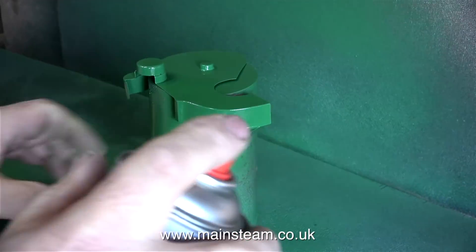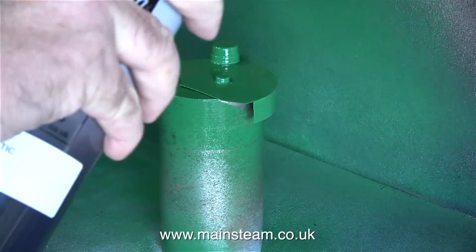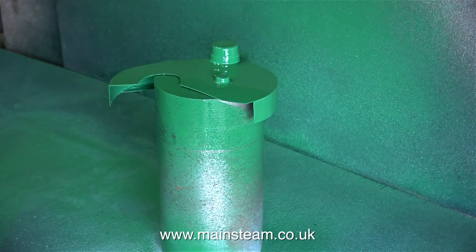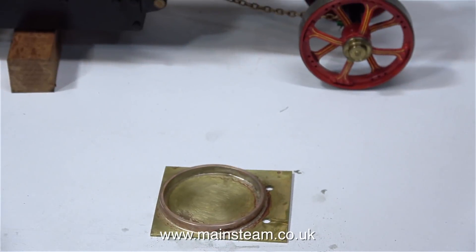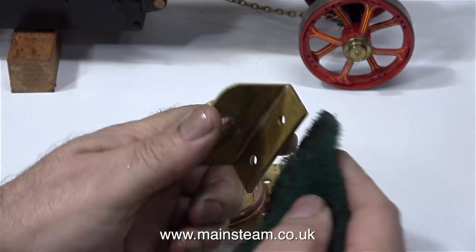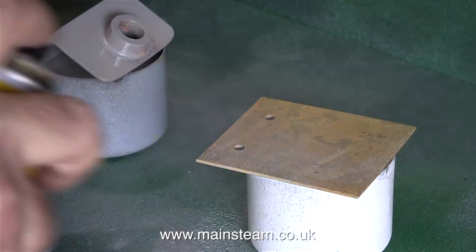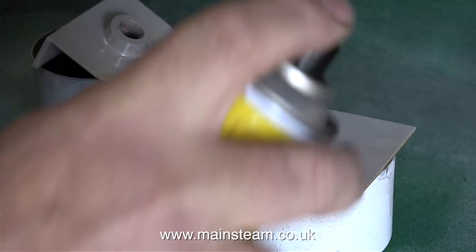I put the silver soldered brass parts into the acid bath, and I thought it would be a good idea at this time to repaint the cover that goes over the gears. The next morning, when I removed the brass parts from the acid bath, they looked a whole lot better. They just needed a little bit more cleaning up with scotch bright, which also serves to score the surface.